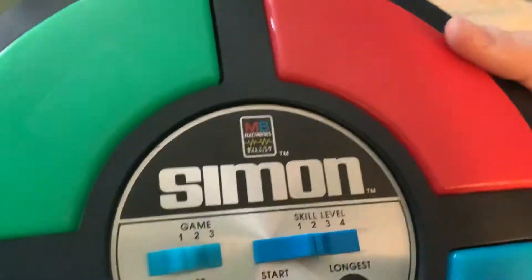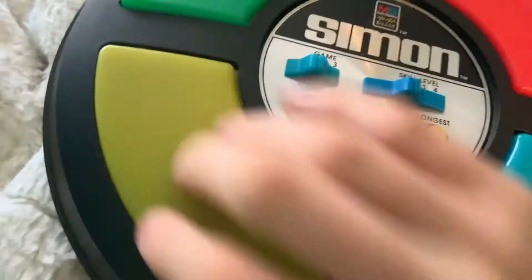So now I'm going to open up the box and show you what the game is like. Oops — batteries fell out.